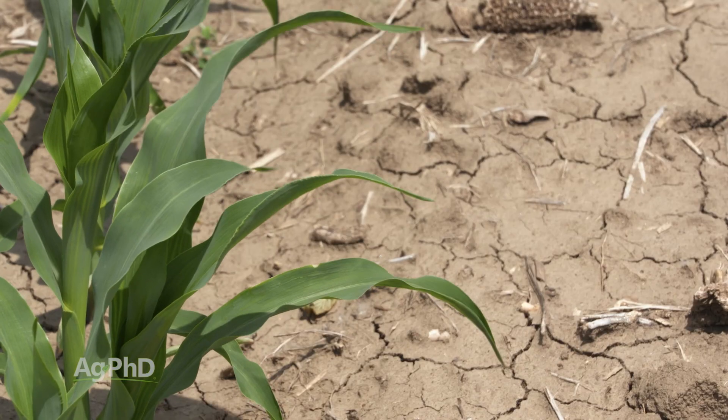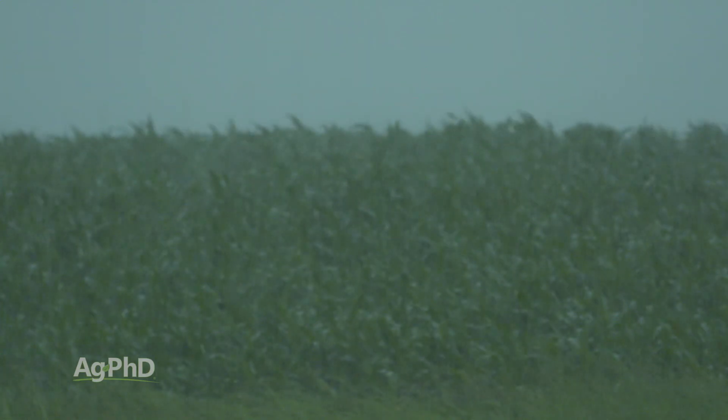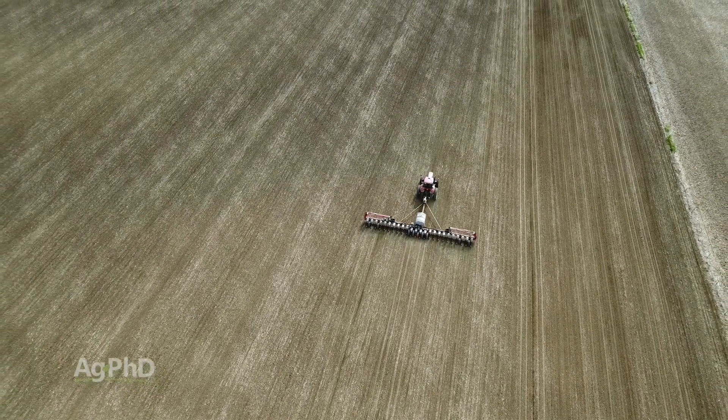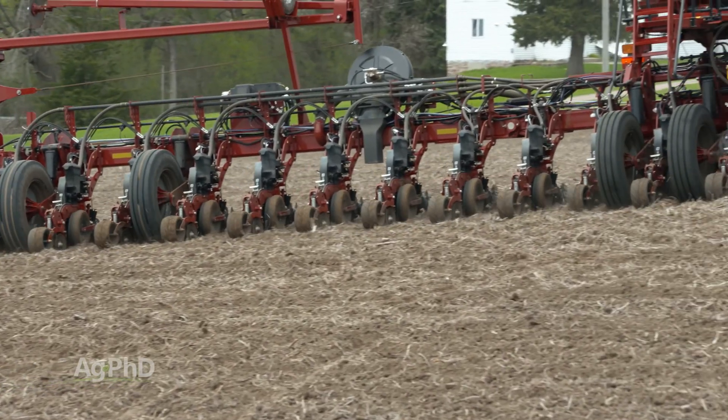As Brian mentioned before, you may look at this as a risk management tool — on the dry years you may benefit from lower population, the wet years you may benefit from higher populations. So you may plant a few different populations across each field on your farm just to spread your risk, because you never know what the weather's going to do.